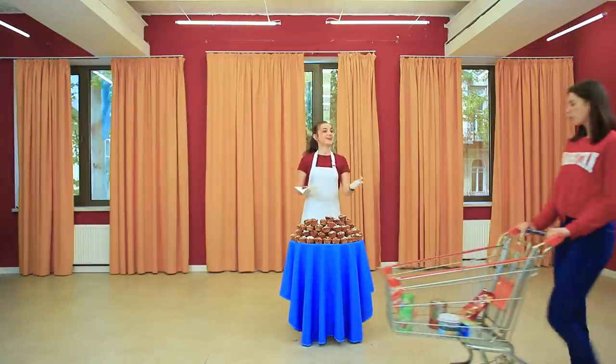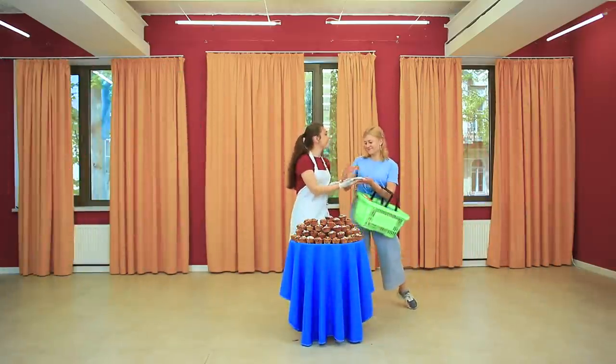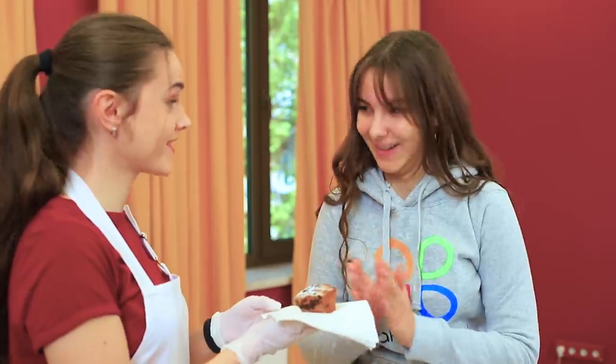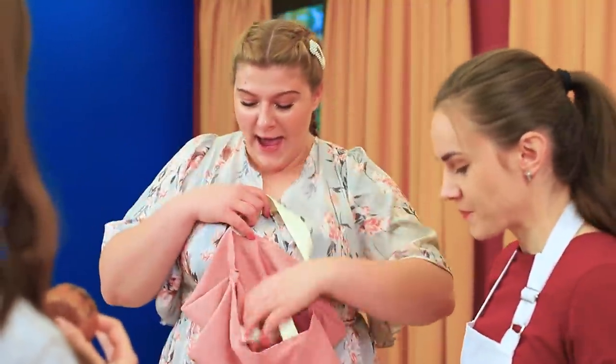Come one, come all! We have an incredibly generous one-day giveaway! Take as many cupcakes as you can carry for free! Laura came prepared with a special bag just for cupcakes!